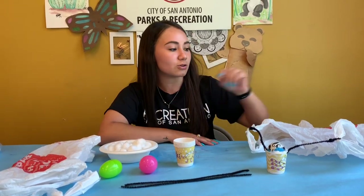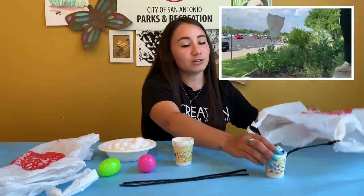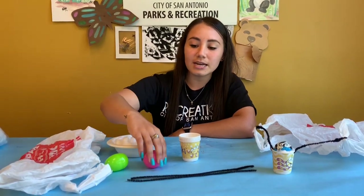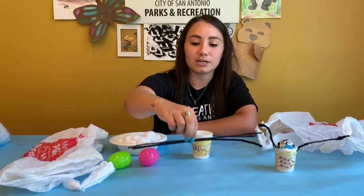Today I'm going to show you two different ways to do it, and the first way I'm going to show you is by making a parachute. The materials needed for this one are a plastic bag, some cotton balls, an egg — or you can use a plastic egg filled with water, that works too — some Dixie cups, and some pipe cleaners.